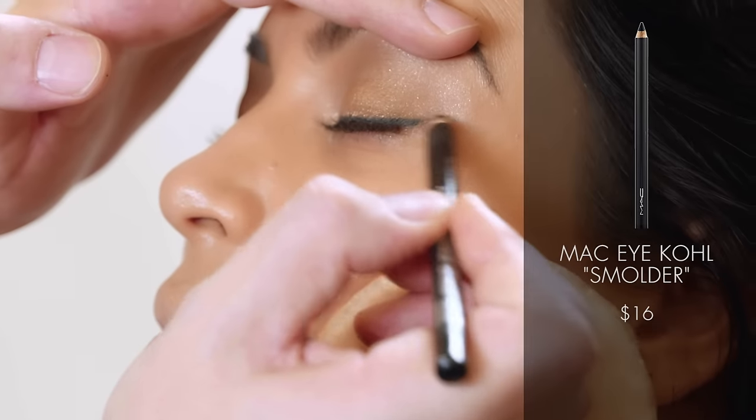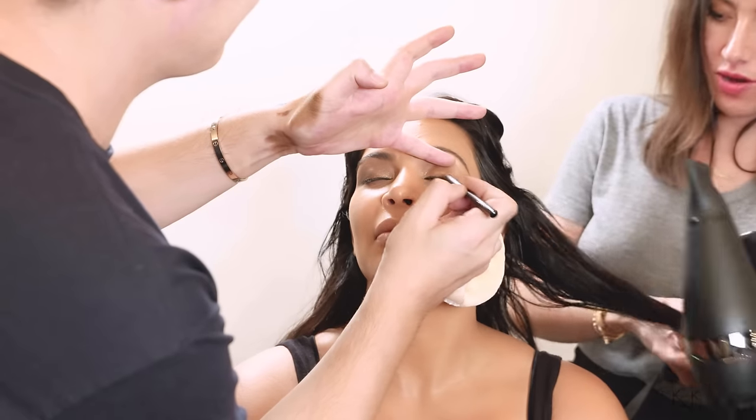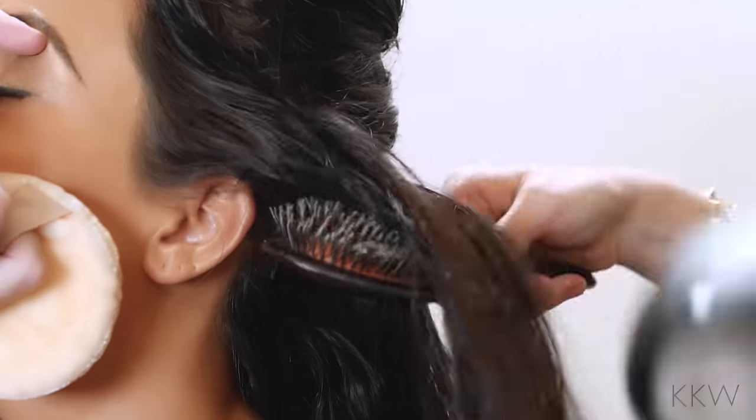A little black eyeliner to give her eyes some definition. Now I'm going to take Kim's hair and section it off into three sections on each side, and I'm taking a Mason Pearson brush.